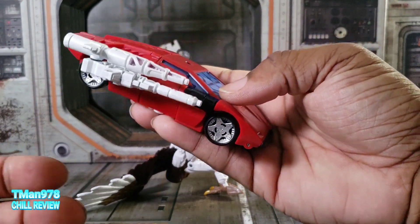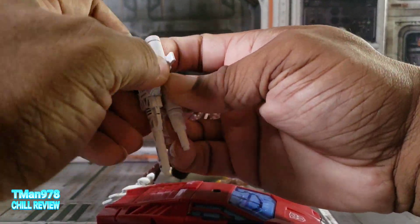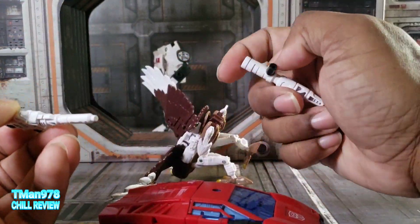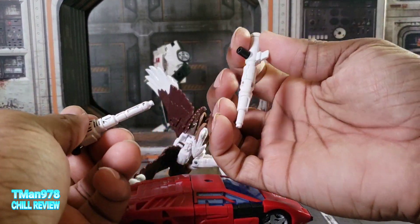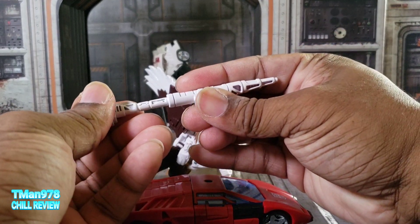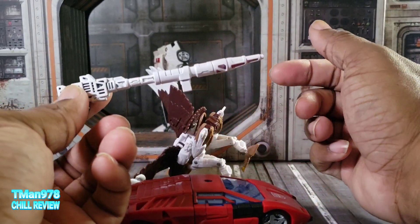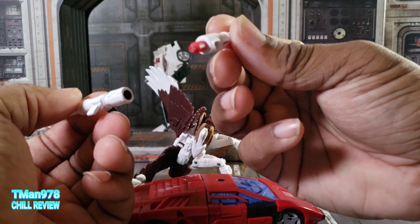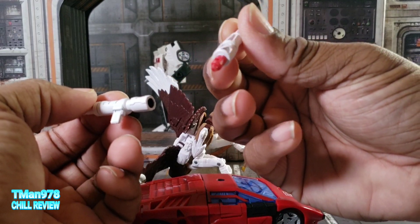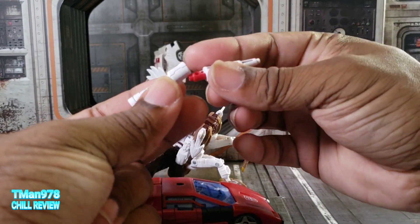We can actually elongate this gun, which is interesting since Sideswipe never came with this gun and Red Alert didn't come with this part. We could take this off because it's three components — this is red plastic painted white for some reason, and these two are black plastic painted white. All of his paint budget went into the guns.